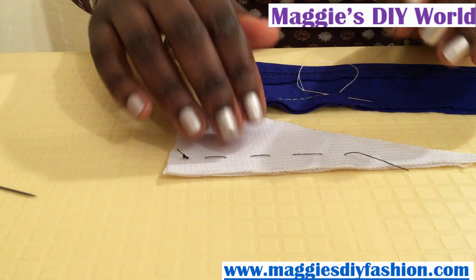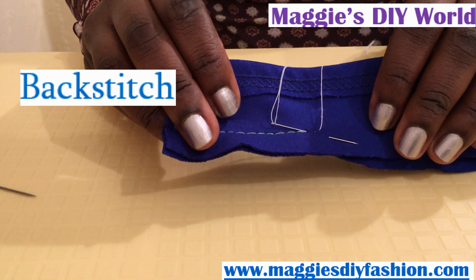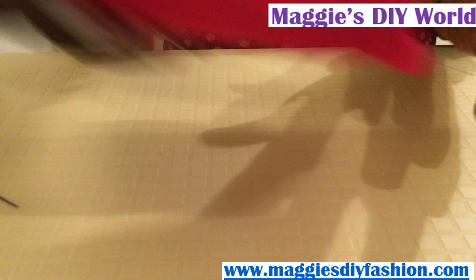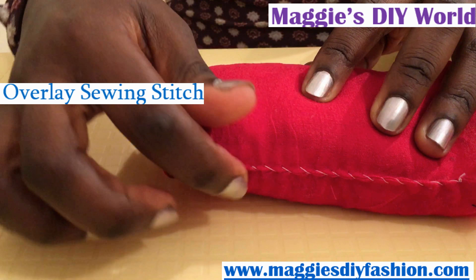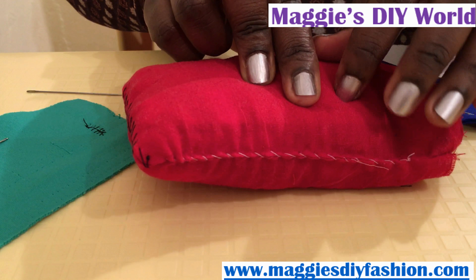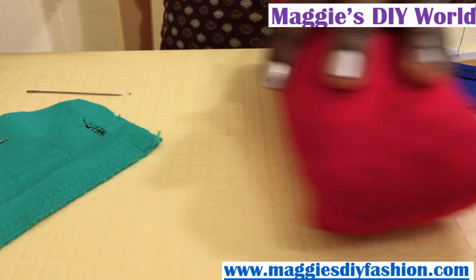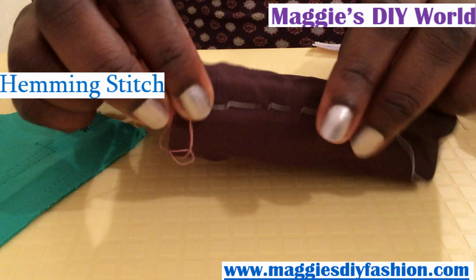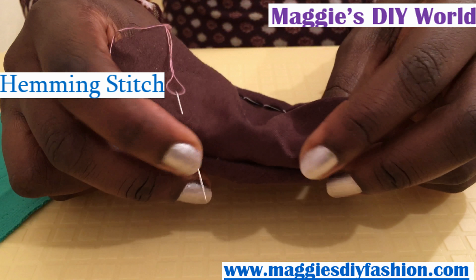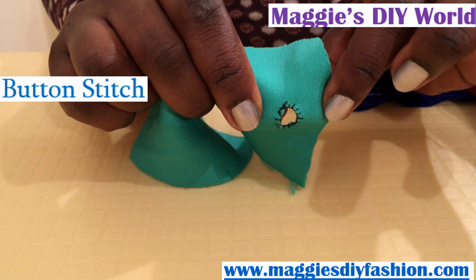We'll start with the most basic one, which is tacking or basting. Then we have the more permanent one called back stitch. We have an overlay stitch — one that is tighter and one that is a bit loose, but it is still the same stitch. Then we have hemming, and then we have another hemming that is quite concealed. I also have a bonus stitch which is the button stitch.